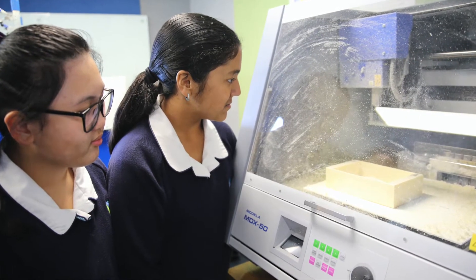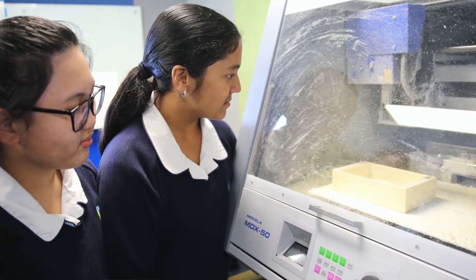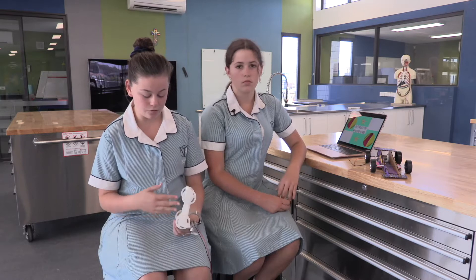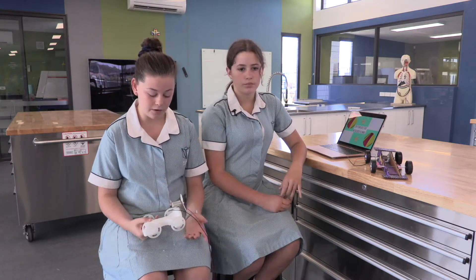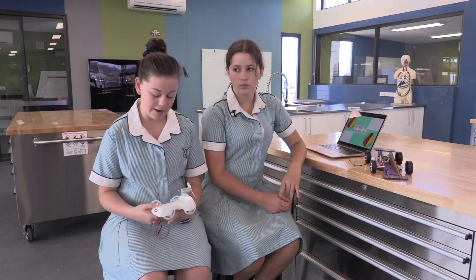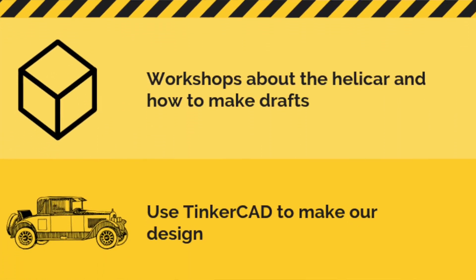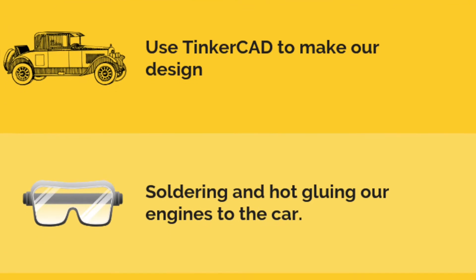I really liked when we were able to look at how the mill worked, because for our base we had to mill the foam to get the overall shape of our car. I really liked watching how the mill cut the foam and all the different ways that the mill works.